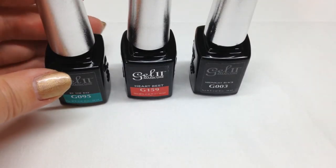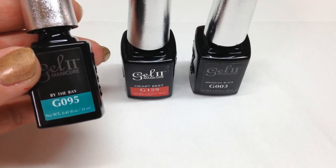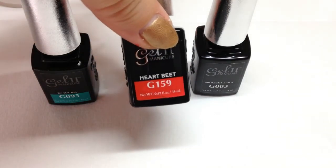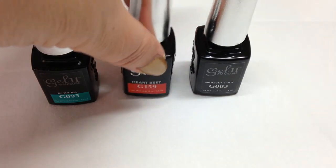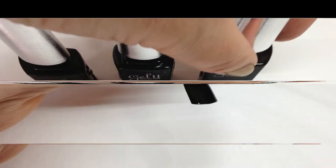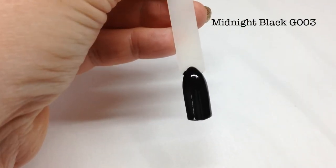The three base colors I'm going to be using are By the Bay, which is G095, Heartbeat which is G159, and Midnight Black which is G003. Okay, so that's done.